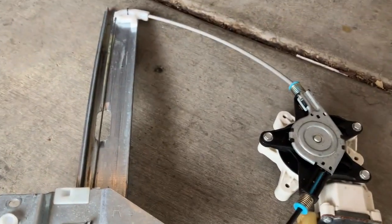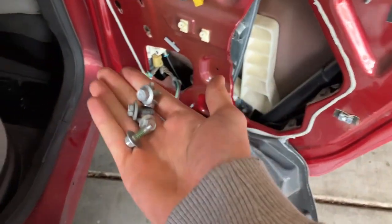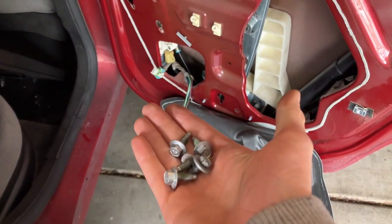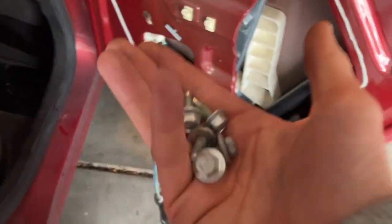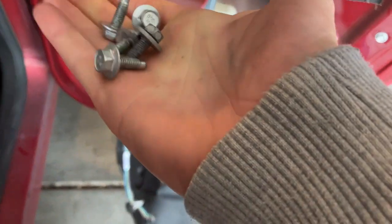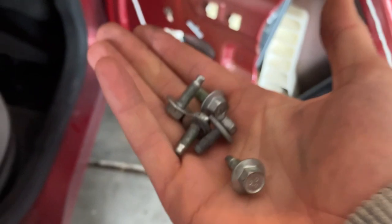Now we're just going to put it in the door. There are one, two, three, four, five, six 10 millimeter bolts total — it looks like we were missing one, but here it is. The longer ones are the two short bolts that actually go into the window.